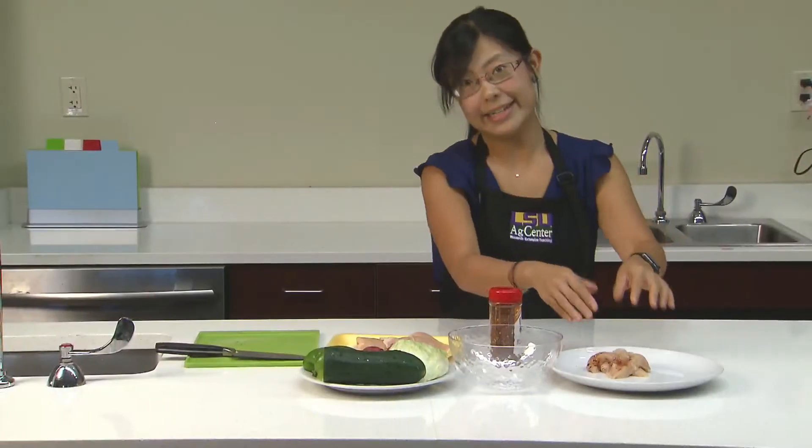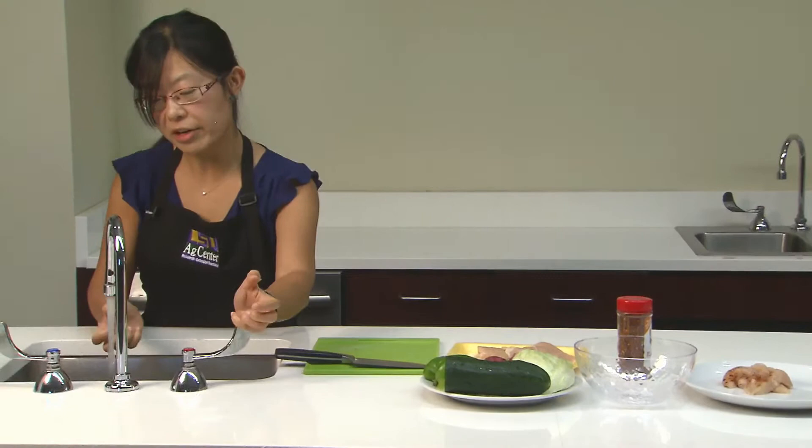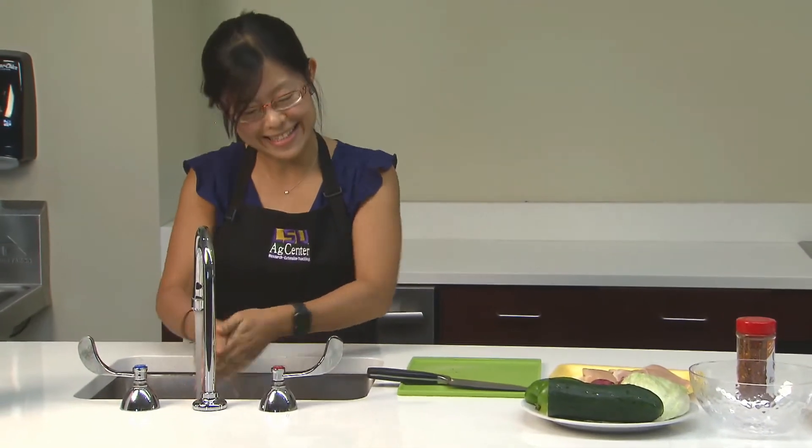Then I'll let it sit for a while. At the same time we're gonna wash our cutting board and knife and wash my hands.